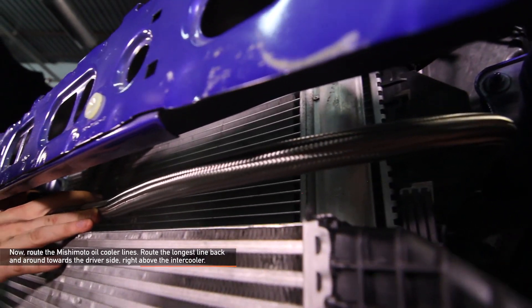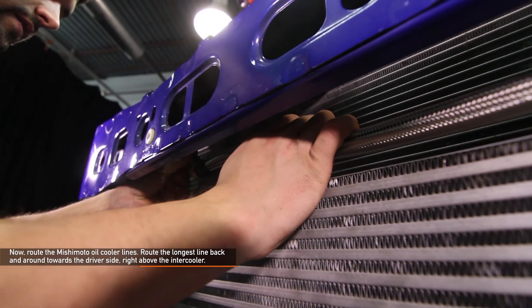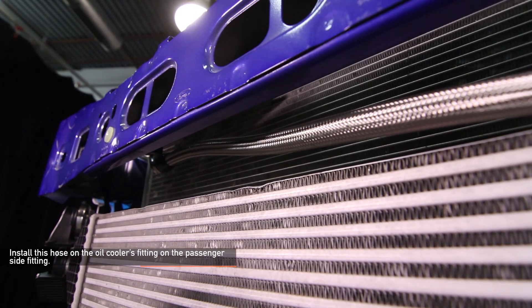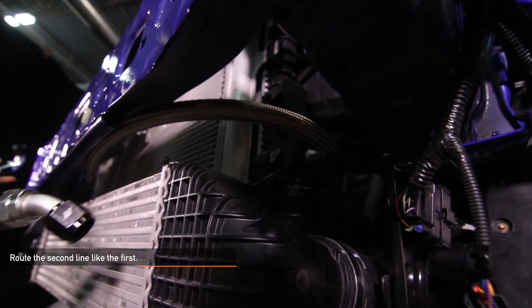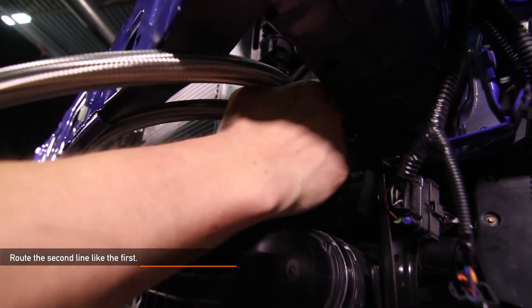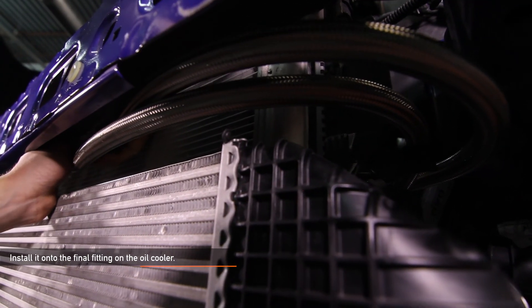Now route the Mishimoto oil cooler lines. Route the longest line back and around towards the driver side, right above the intercooler. Install this hose on the oil cooler's fitting on the passenger side — make sure to only hand tighten. Go ahead and route the second line just like the first, and install it onto the other oil cooler fitting, but only hand tighten it.